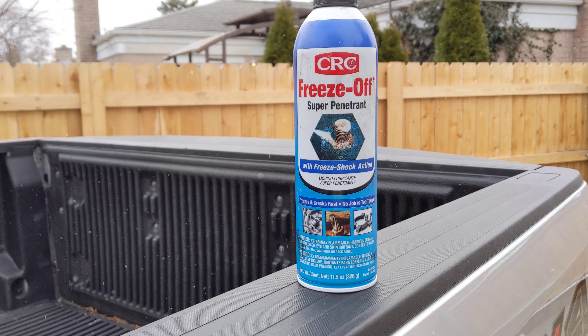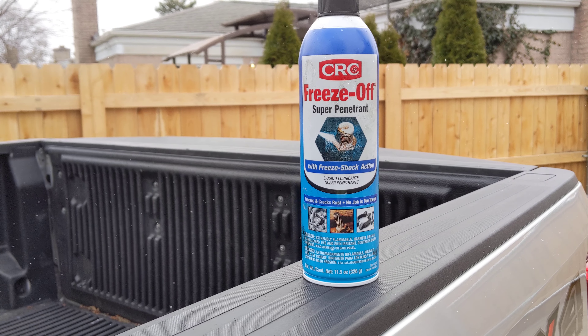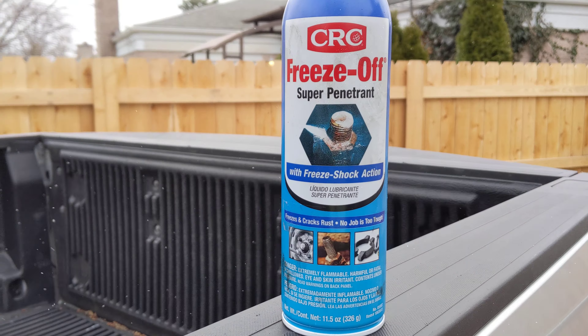Welcome to the channel. I want to show you guys a product that might save you if you're trying to remove a rusty nut or bolt. This stuff might save you — it's CRC Freeze-Off. It definitely saved me. CRC claims it's a super penetrant with freeze shock action — it freezes and cracks rust.